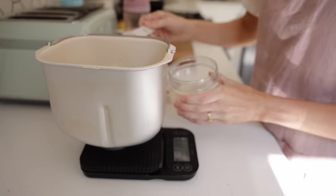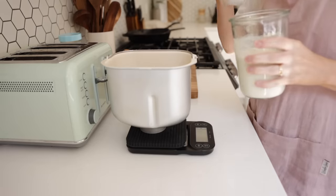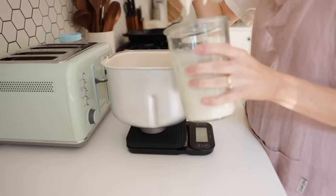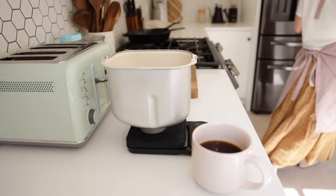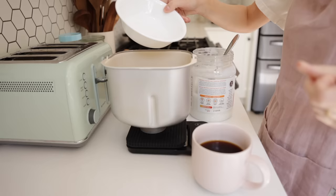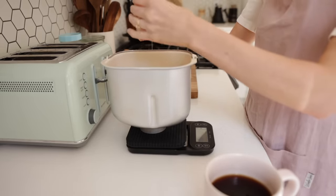I don't have a stand mixer but I do have a bread machine, and this is just the best thing known to man. I'm going to combine 200 grams of lukewarm water and 2 teaspoons of yeast — and I know what you're thinking: yeast? I'm not cheating! These are my quick sourdough burger buns. Because I'm not letting them sit overnight, I'm using yeast and water to create what's called a poolish, which works alongside my sourdough starter.